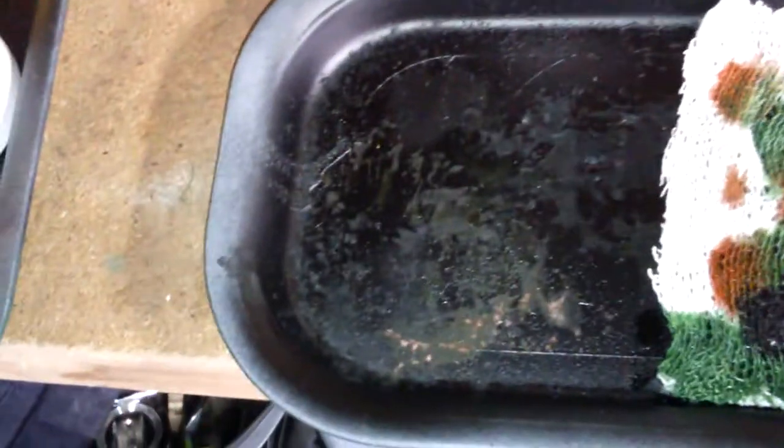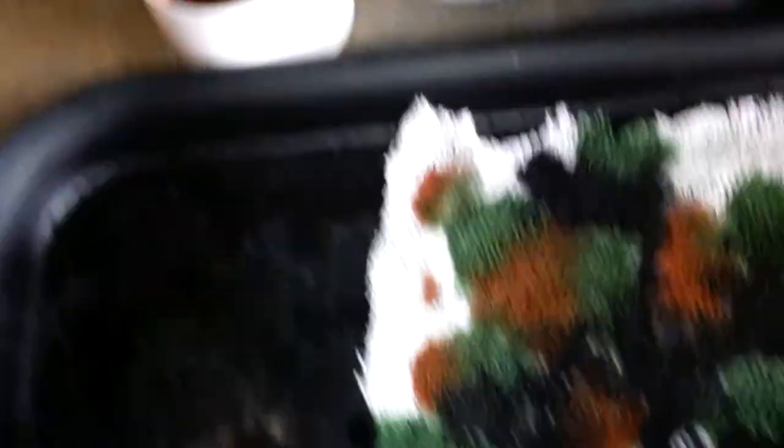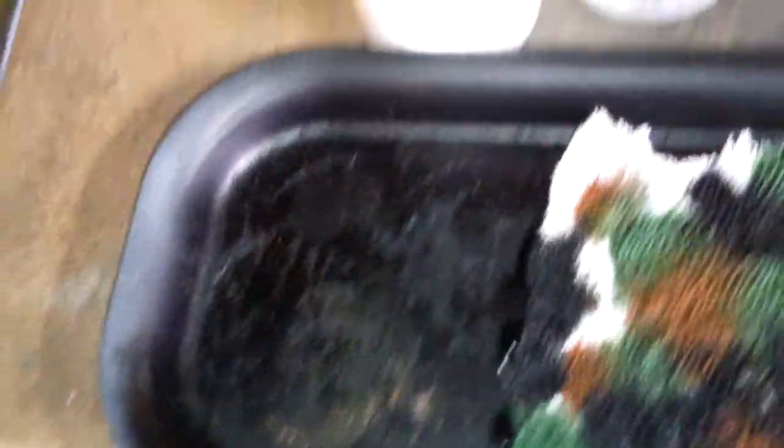Basically just get it all covered. Use up all the ink because it'll just go all dry and settle in the pots. Once you've got a load of black on it, move back to the brown and just repeat this process, constantly filling the gaps in. Then put some more green into it to make it look a bit greener.